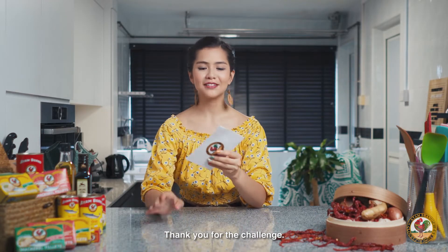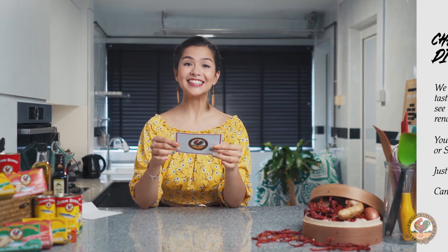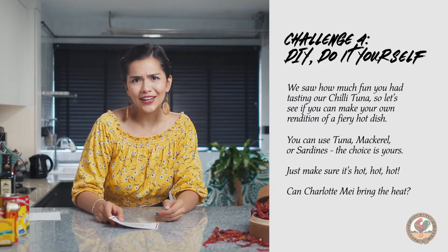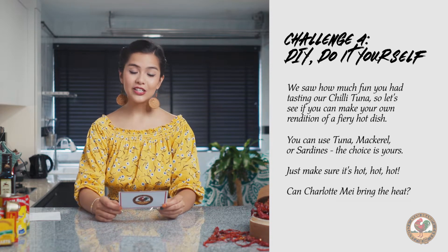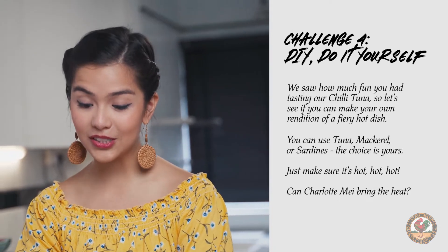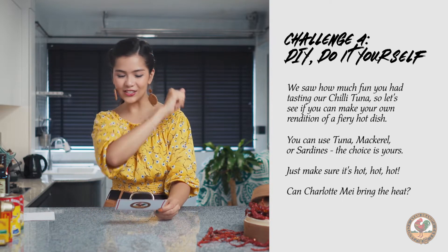Thank you for the challenge. Let's see, fingers crossed. Challenge four — DIY, do it yourself. We saw how much fun you had tasting our chili tuna — not — so let's see if you can make your own rendition of a fiery hot dish. You can use tuna, mackerel, or sardines, and the choice is yours. Just make sure it is hot, hot, hot. So, can Charlotte bring the heat?